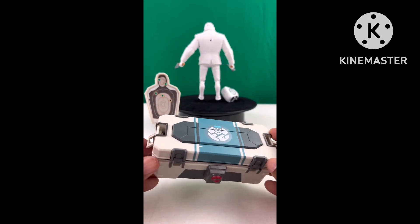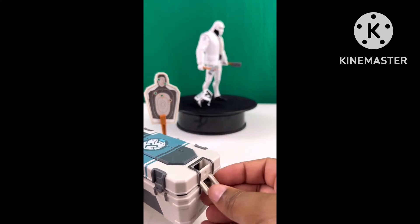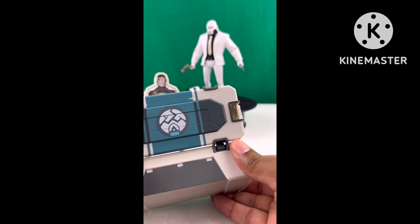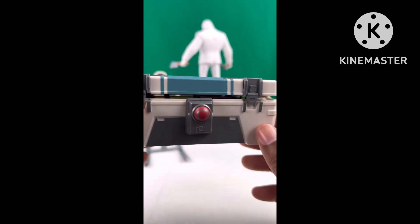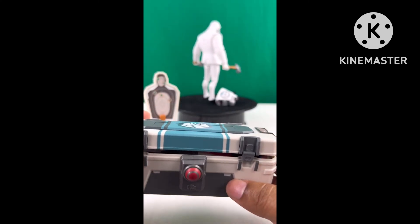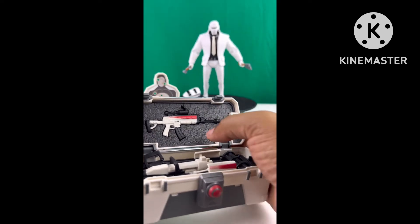Now let's look at this badass artillery chest that Brutus Ghost comes with, featuring his emblem on top. The chest may not be unique to Brutus Ghost — I haven't played the game so I can't say for sure — but it's an incredible accessory because it comes with two guns: his minigun and his rifle.